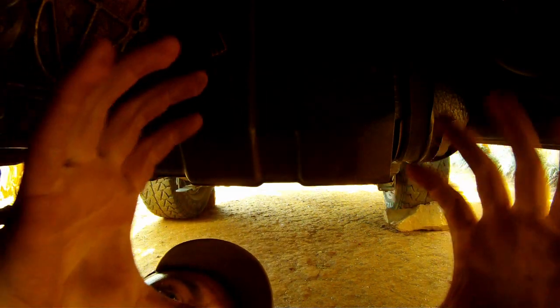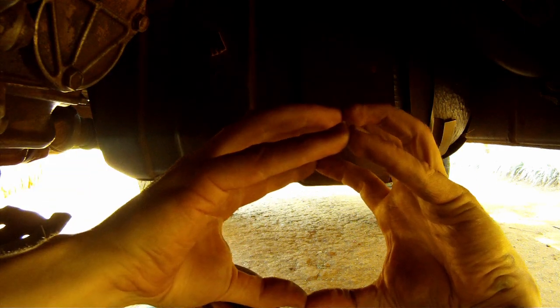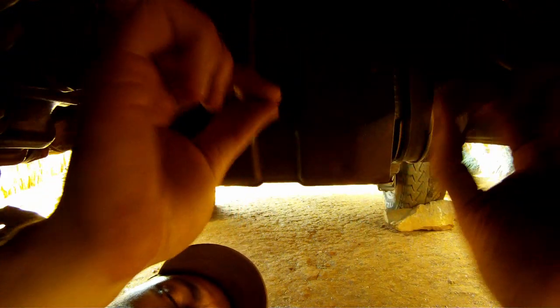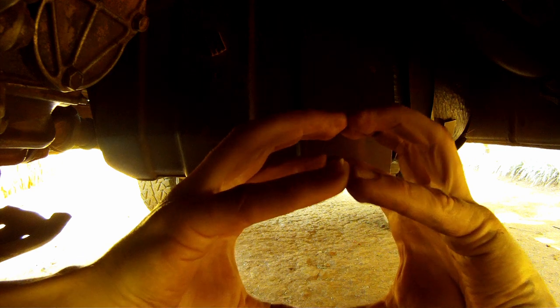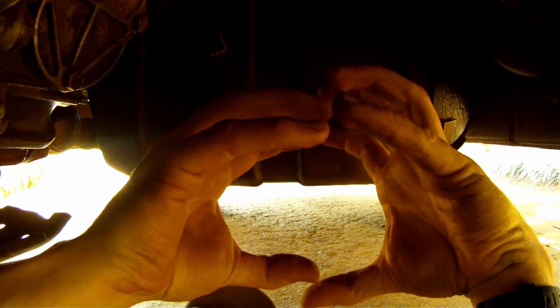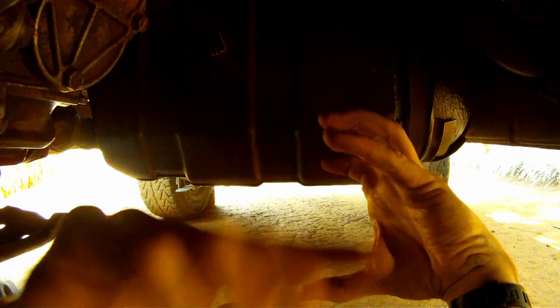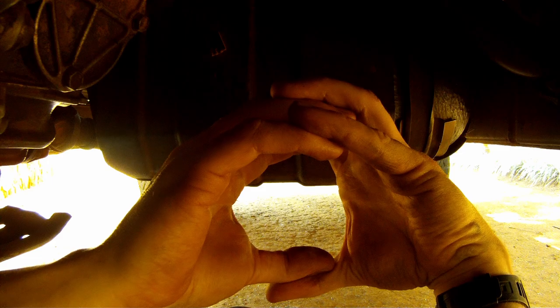The Land Rover is made by taking two C sections of steel and putting them together, with a weld along the top and along the bottom. Aftermarket galvanized chassis may be made with four separate plates with welds along each corner edge, but the genuine Land Rover chassis is welded top and bottom in a C section. What Toyota have done is taken one C section — slightly smaller — and put it inside, then welded along the seam of the edges. So what you've got is double thickness top and bottom of the chassis, which is really where it takes most of the stress in compression and tension.